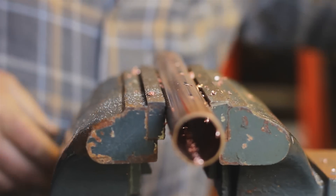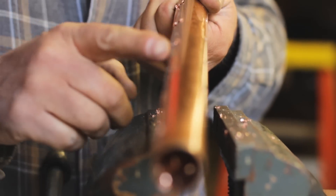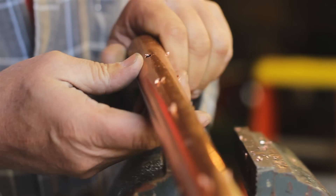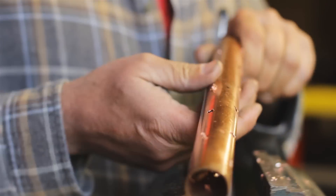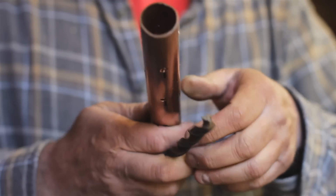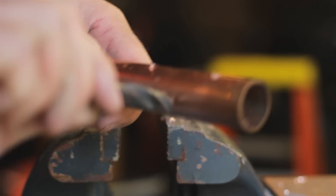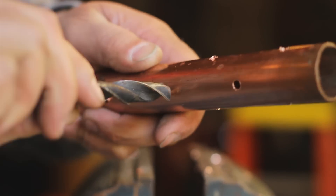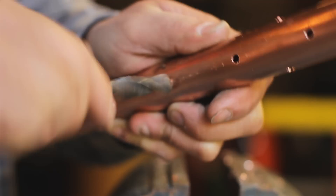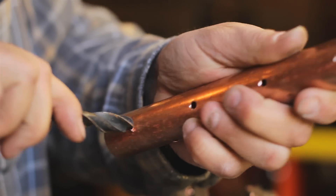After all those are drilled, be a little bit careful because there are some sharp edges. A trick you can do to get rid of those: use a real large drill bit, like a half inch, and just put it in a hole and give it a little twist to clean those burrs off.